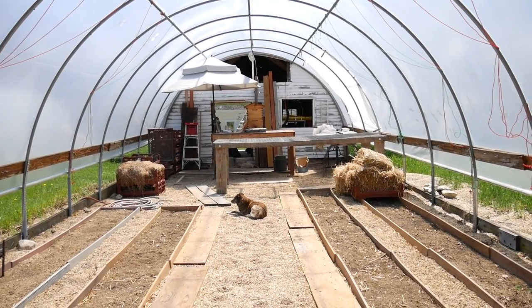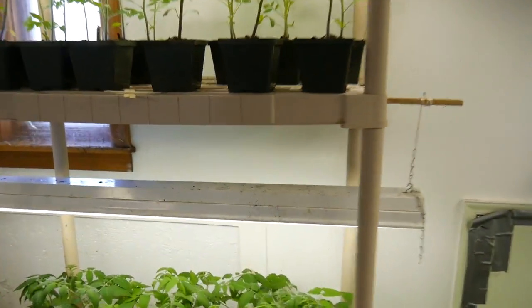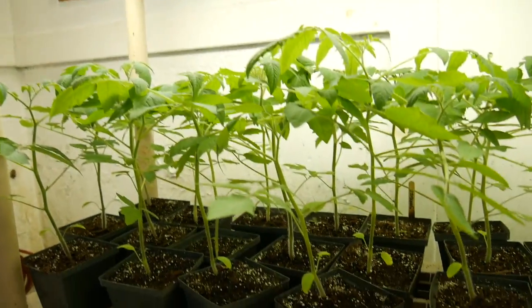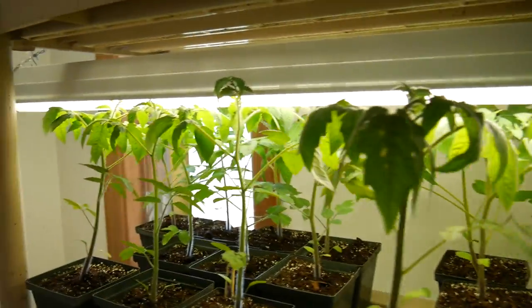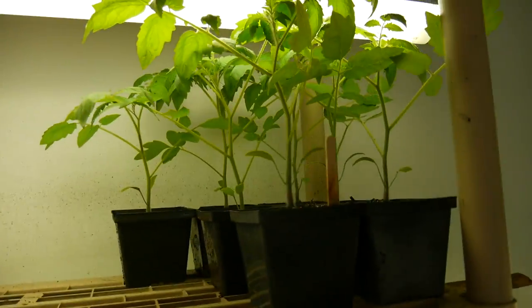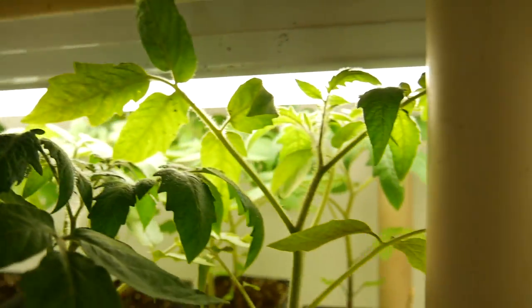Let's go in the seed room and get an update on our tomatoes. It has been two weeks since I did the potting up video, and these were much smaller then. They've been doing great in here — 16 hours of light. They are touching the bulbs, which is not ideal, but today is their last day in the room, they're coming out. Doing really great — nice thick stems, green leaves, lots of new growth.